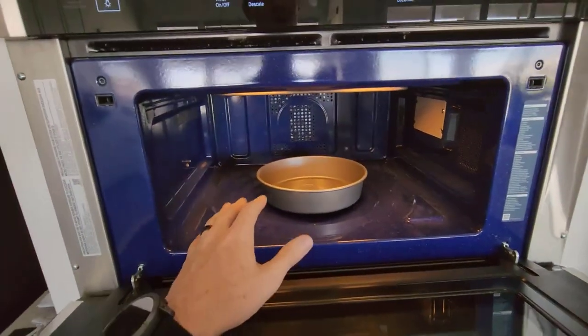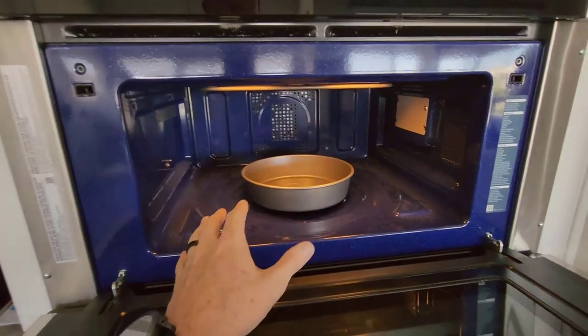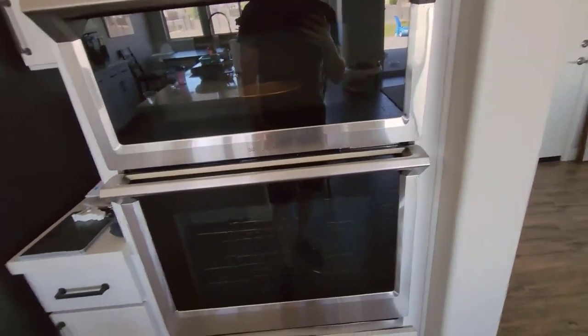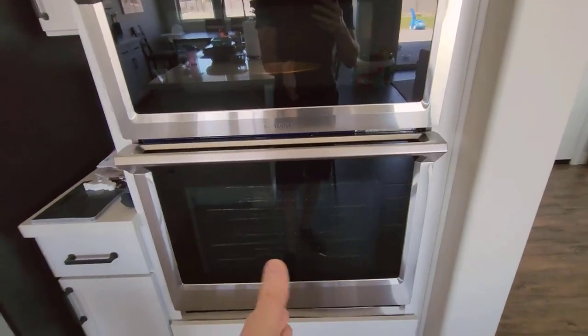It can also hold food at a specific temperature because it can drop down to a much lower temperature — I think even as low as 110 to 115 degrees — whereas the oven is going to have a higher minimum temperature.